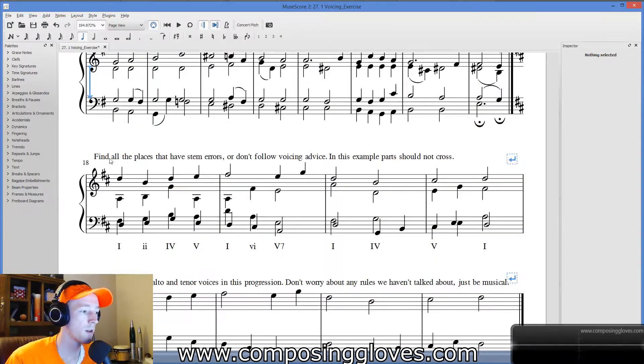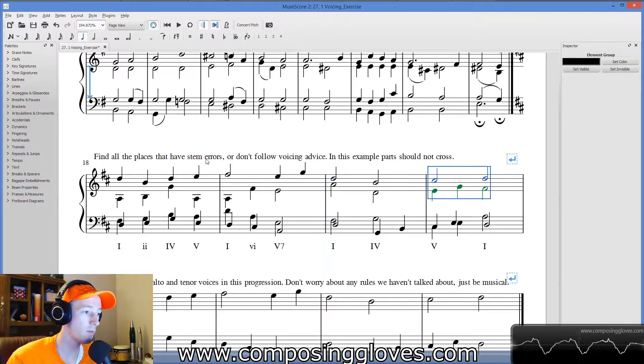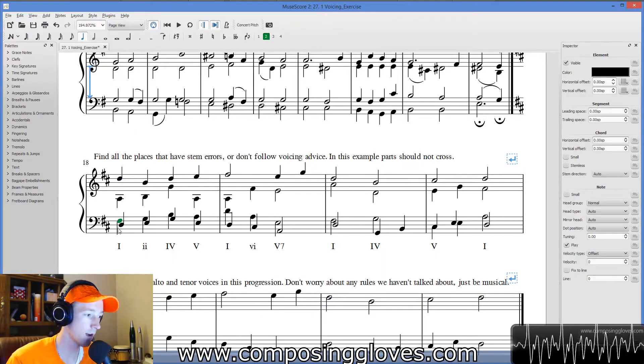Down here we have something I just sort of whipped together, and there are problems all over this thing — so many problems. I just want you to be aware of them and point them out. Discover them on your own. Spacing problems, for example — this looks like it's spaced too far apart. That's more than an octave, so that's wrong right there. Also, these stems are going the wrong way. That's not good.